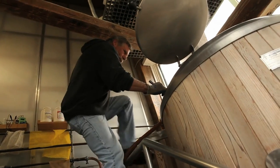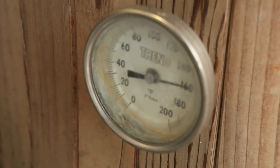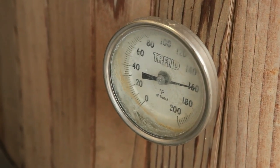We're a traditional single infusion brewing system — it's about as basic as you can get — where we infuse the grain with one temperature of water. We hold that for an hour to convert the starches to sugars. From there we go into our kettle, boil for an hour or an hour and a half depending on the beer, and then through a heat exchanger and into our conical fermenters.